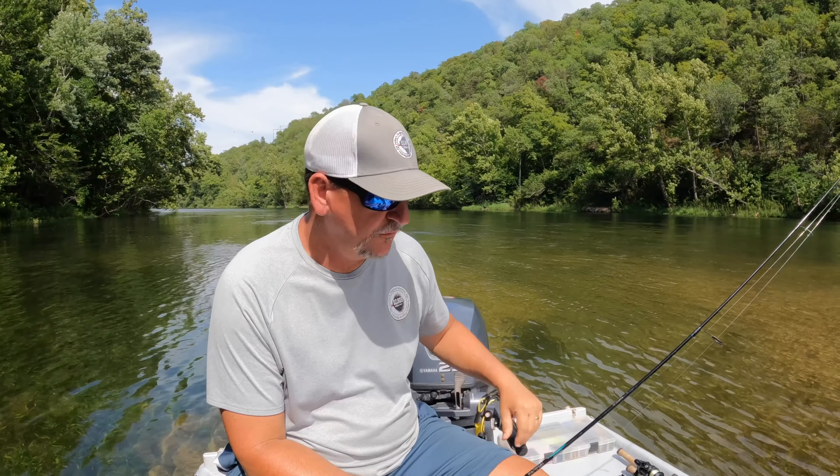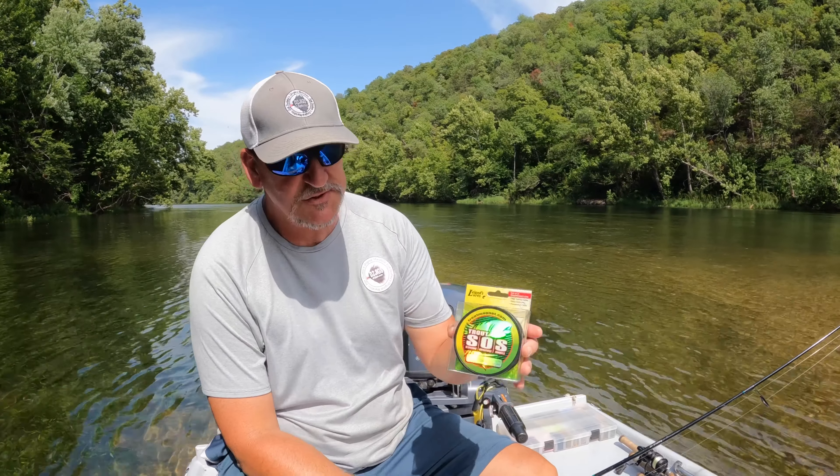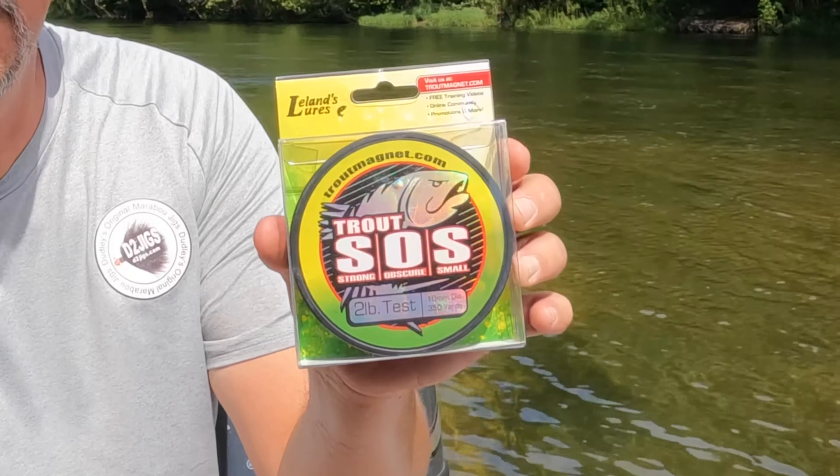The line that I use is two pound Trout Magnet SOS monofilament. I've used a lot of different line over the years — I've been doing this for right at 40 years — and this two pound line is the best that I've found. The diameter of the line allows the jig to fall at the rate it needs to; it allows it to fall freely.